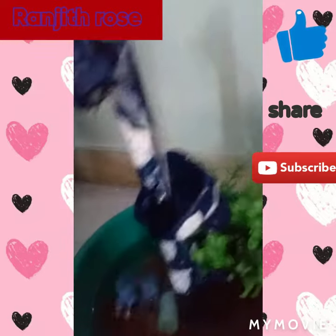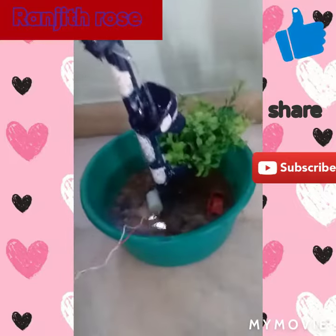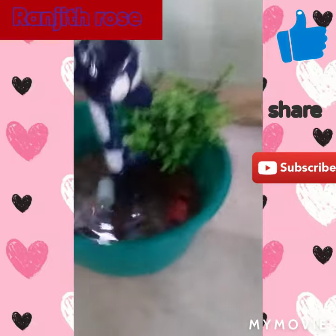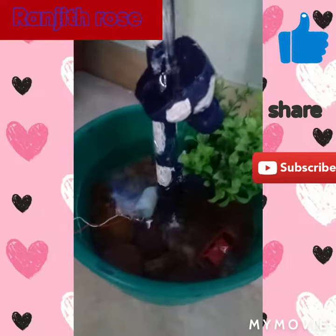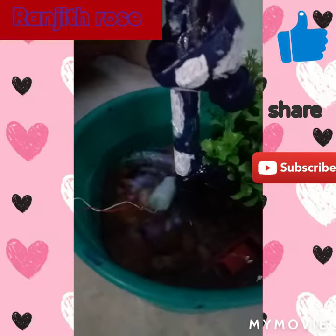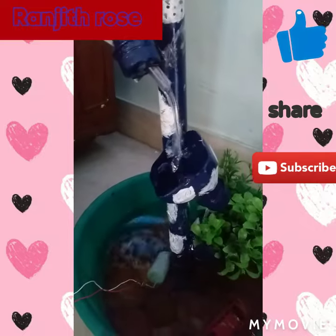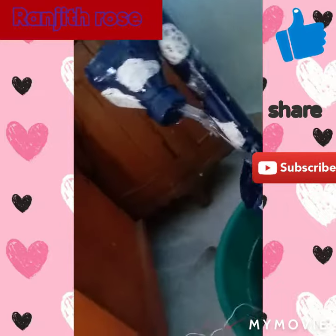First, let's make a pipe. I will show you how to make a piece. Let's make a painting. Let's make a bottle of water.